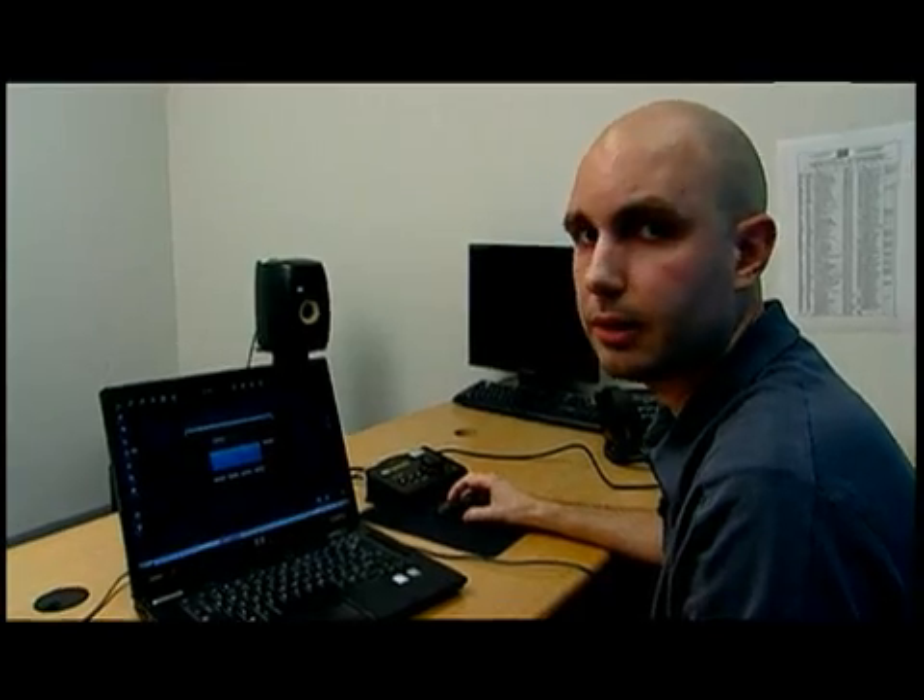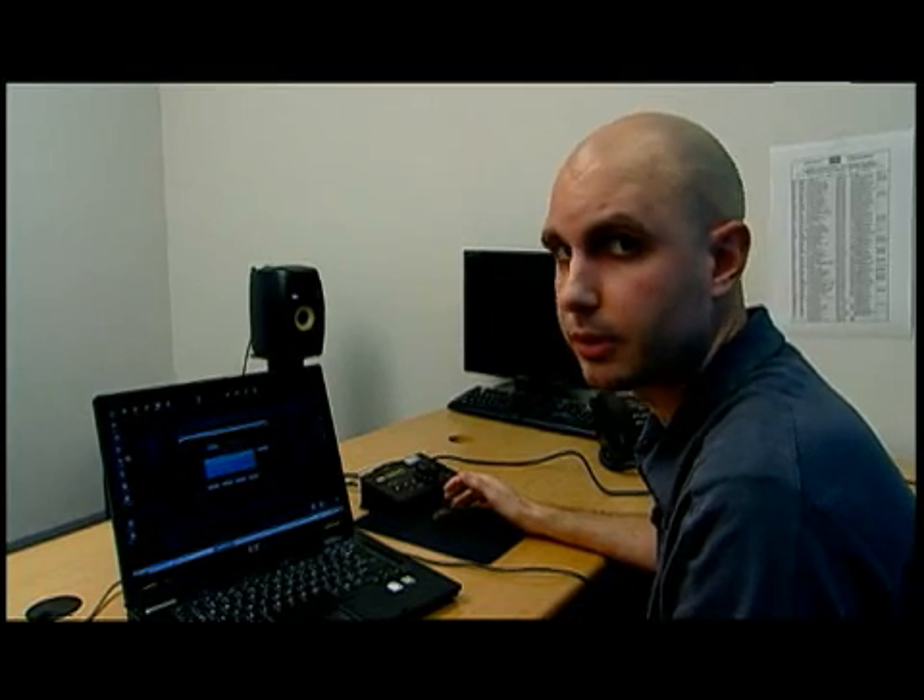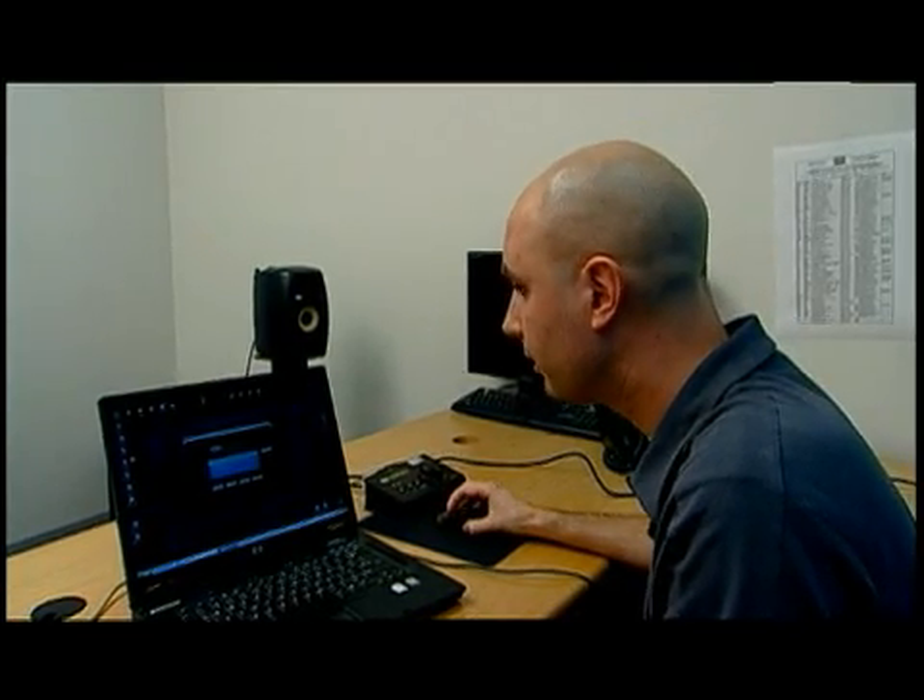If you find that you don't have that much room in your studio, set the speakers in the best possible position that's convenient for you and Ergo can compensate for whatever shortcomings there might be. ErgoCal kind of holds your hand through the whole thing — it's a wizard, it's meant to be pretty simple.